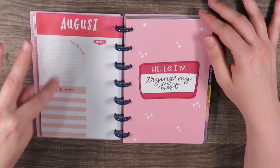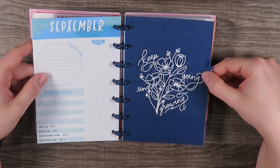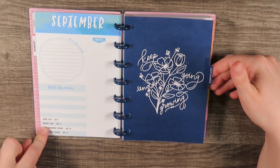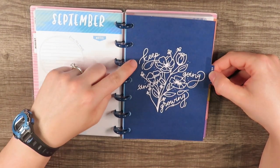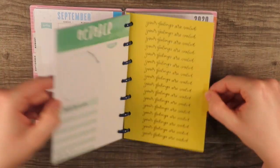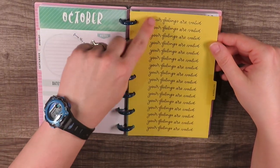This divider says 'Hello, I'm trying my best.' We're going to flip to September — same thing on this side. It will always be the same except you'll have different dates to remember for holidays and things, and a different color. This one says 'Keep going and growing.' I love this navy color — it's just absolutely beautiful. We've got October, which looks like it's going to be green again, with 'Your feelings are valid.'